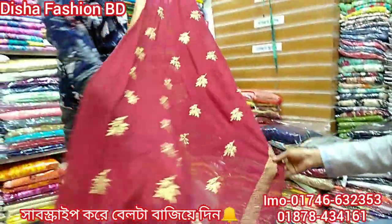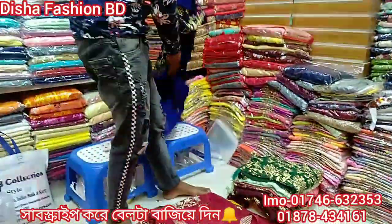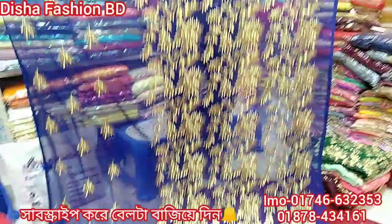This is a chiffon georgette. Wow, this is so beautiful. This is a royal blue color.